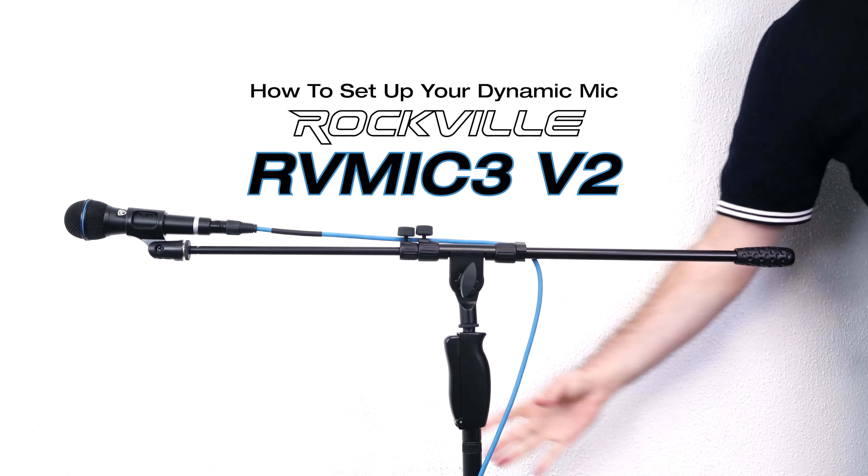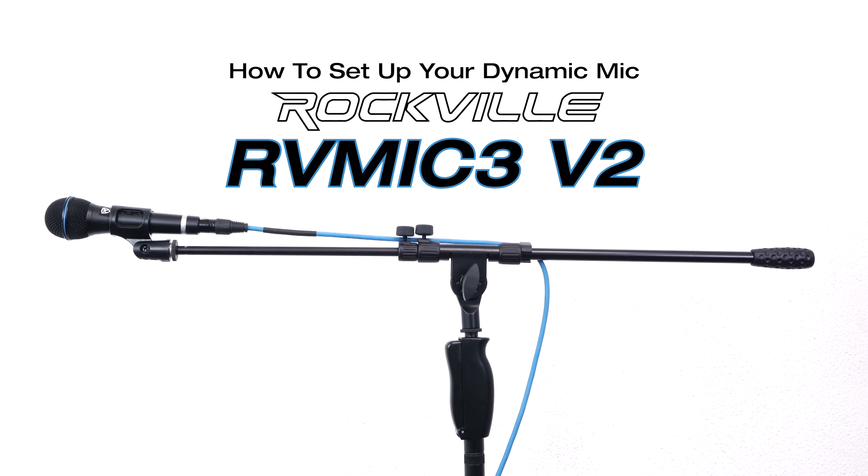What's up guys, Perry from Rockville here and today I'm going to show you how to set up your dynamic microphone to your RV Mic 3B2.